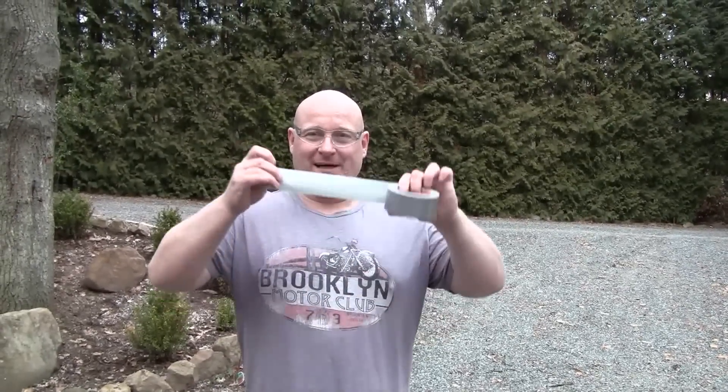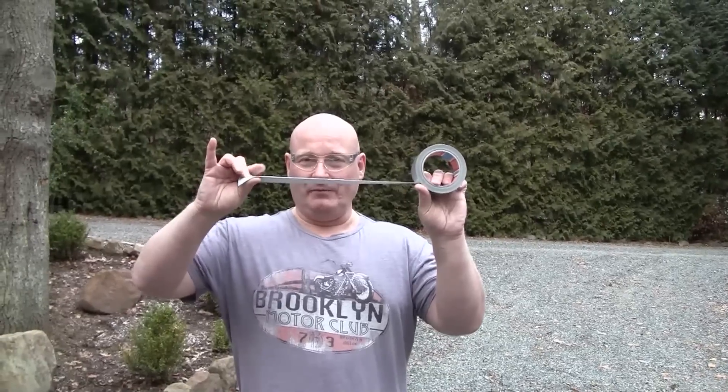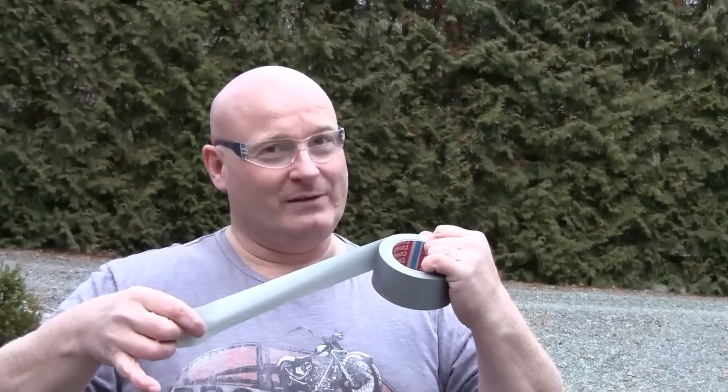Hello and welcome to the Slingshot Channel. Today we want to weaponize duct tape. The interesting thing is that the adhesive material used for making it sticky is based on rubber. So we're still weaponizing rubber.